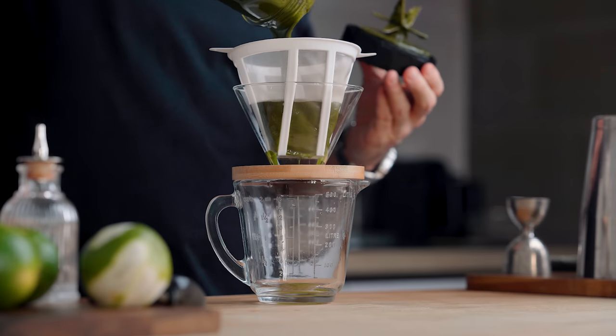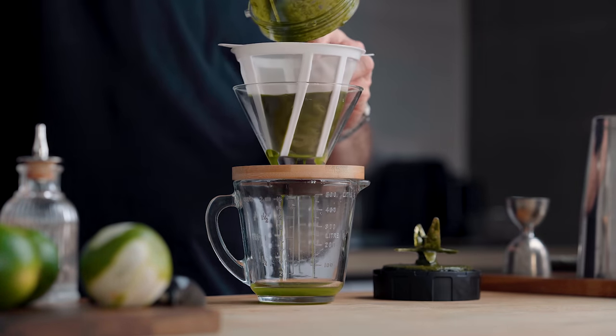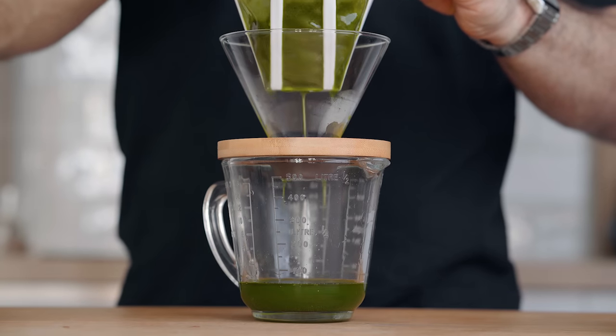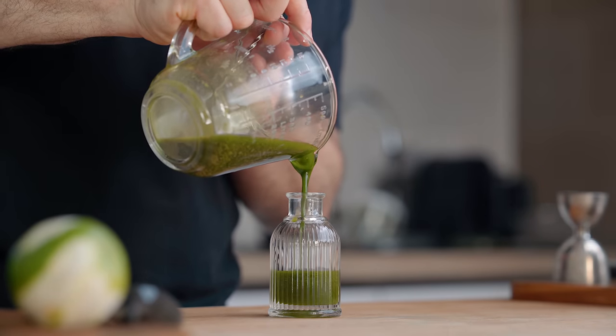All you have to do now is fine-strain through a very fine mesh strainer. I'm using a reusable coffee filter and it works perfectly, but you can also use several layers of cheesecloth. Then place it in a cute little bottle and you're ready to make the cocktail.